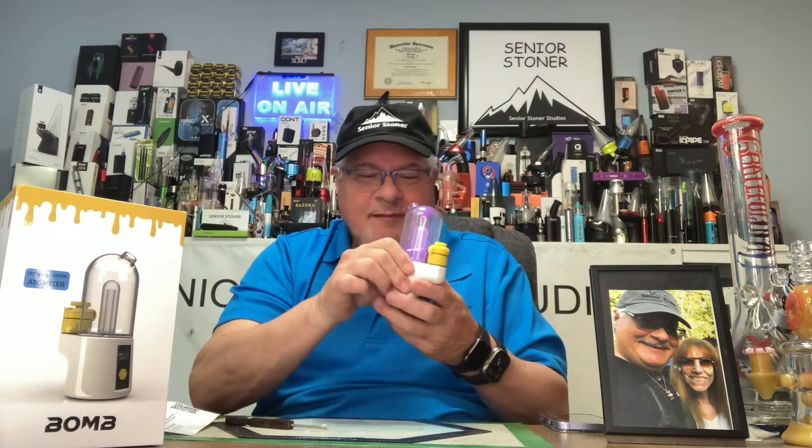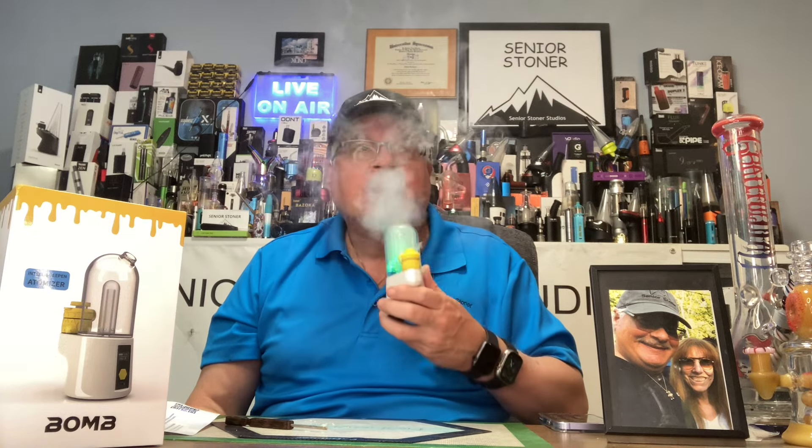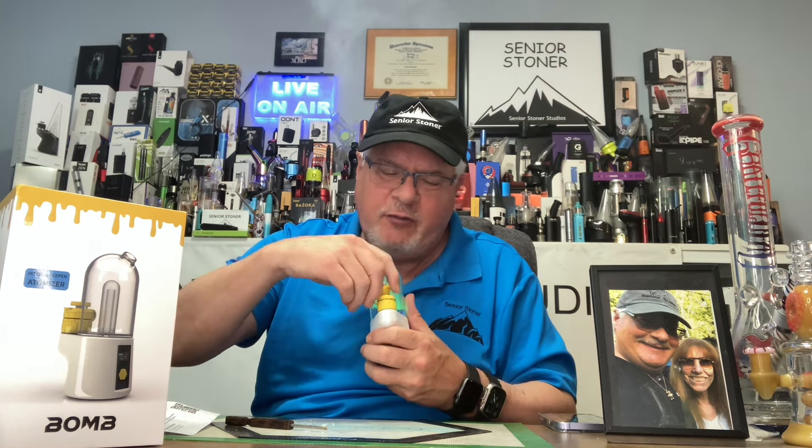Let's turn it on one more time and take it for another ride, because it's so easy. Five clicks on, two clicks to put it on auto, and you're rolling. Waiting for the dab train — it's here. I don't taste a dab harshness yet, and this is my second pass. We're getting to the end of the dab now. Let's take a look — see if I'm right. I am right.